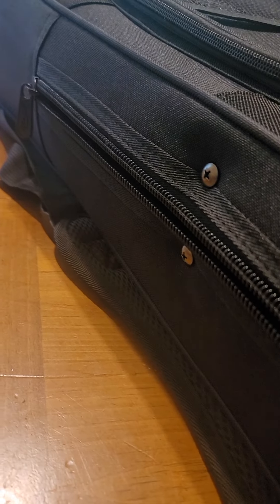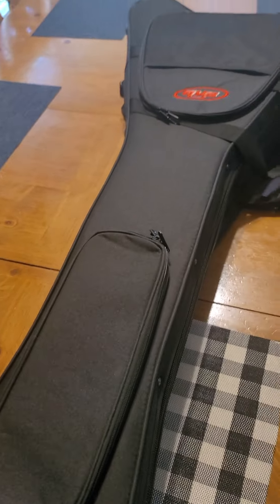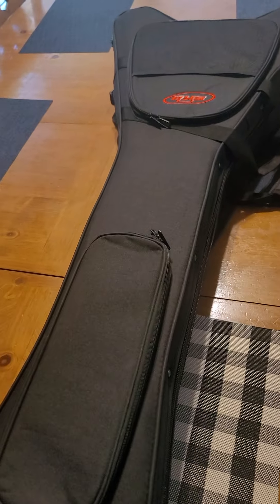I just thought I'd share that information in case anybody was looking at one of these. Otherwise it's a cool case — I'm just not sure if I want to deal with that, compared to spending a little bit more and getting a good solid hard case.